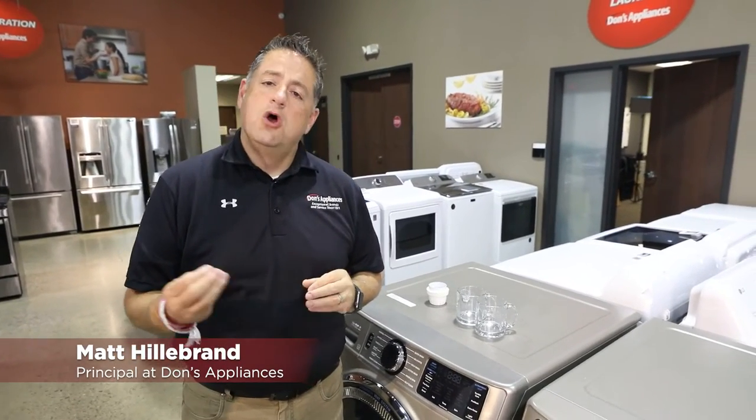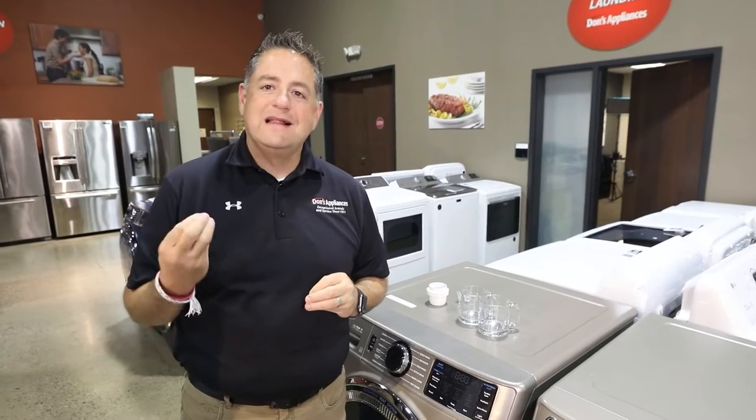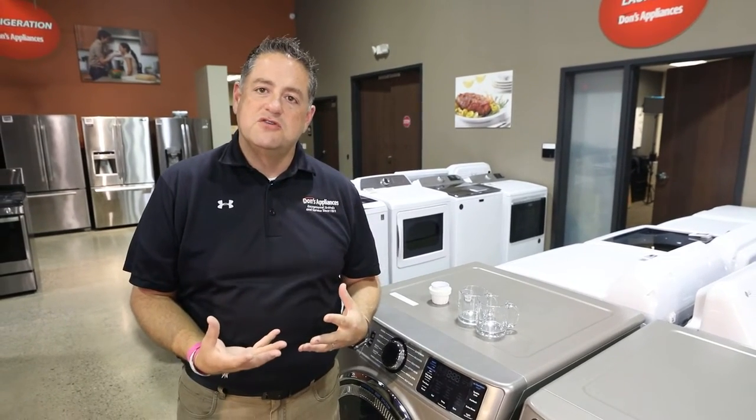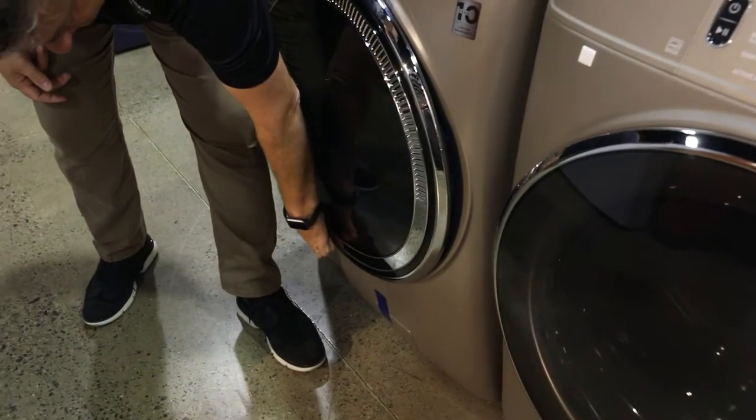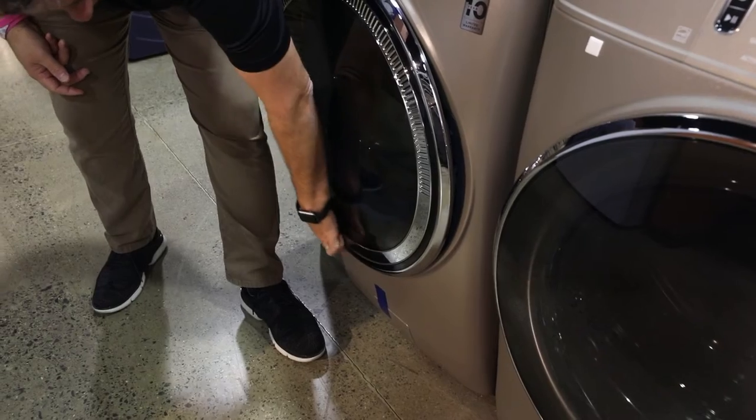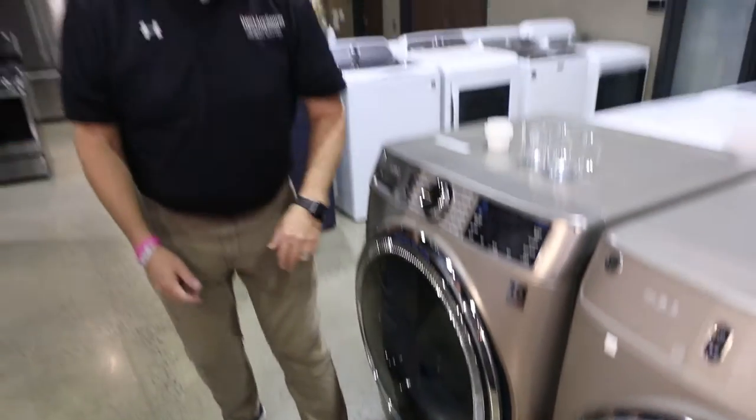One of the most common questions we have on washers is: why is my washer leaking a little bit of water during my wash cycle? The biggest solution typically is to cut back on your detergent. When you're using too much detergent you have over-sudsing, and with the over-sudsing it can penetrate boot seals and you can get leaking at the very bottom of the machine.